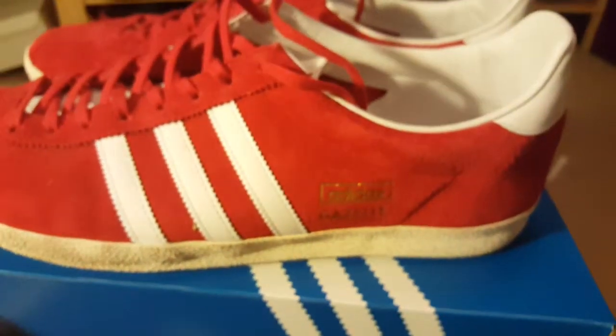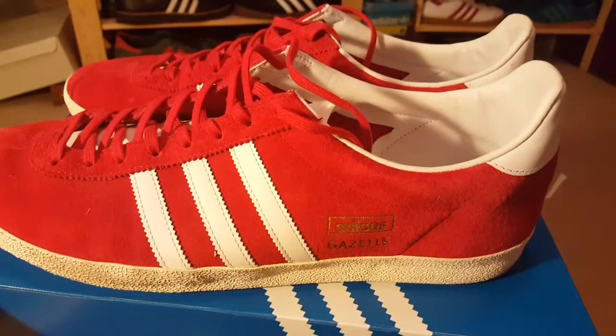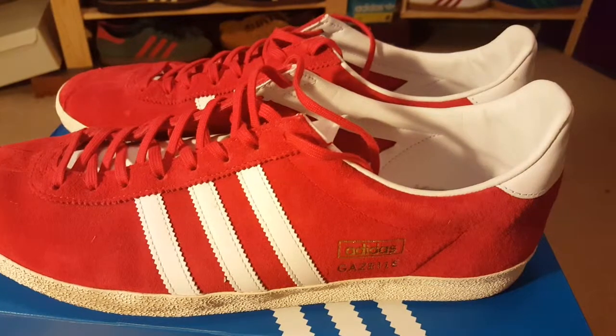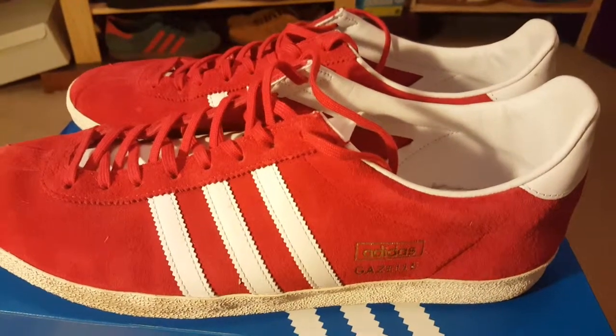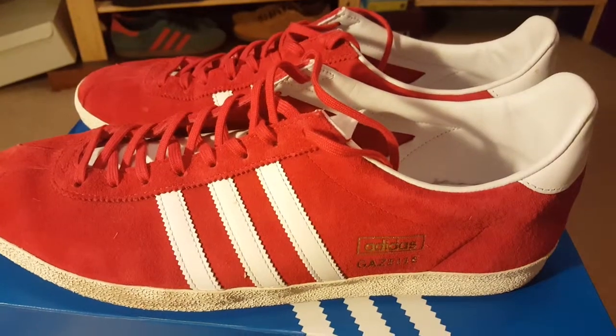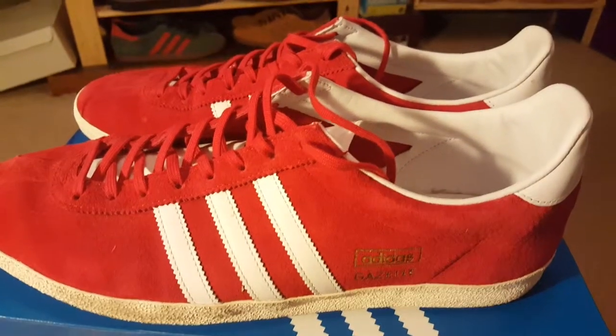However, I feel you're not really a collector of Adidas if you haven't got at least one pair of gazelles. I've got two — I've had more but got rid of most of them. I'm just keeping the red and the green, so these are the reds. Stay tuned for the green.